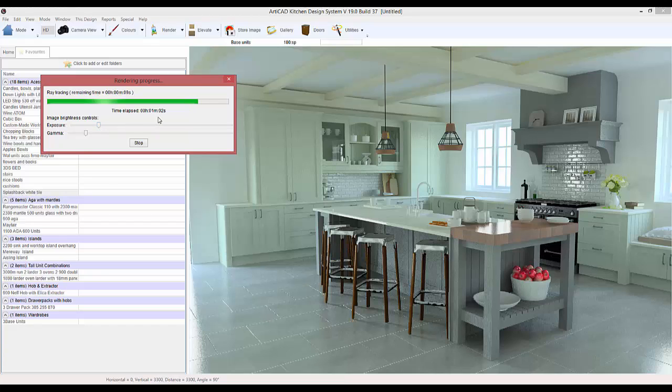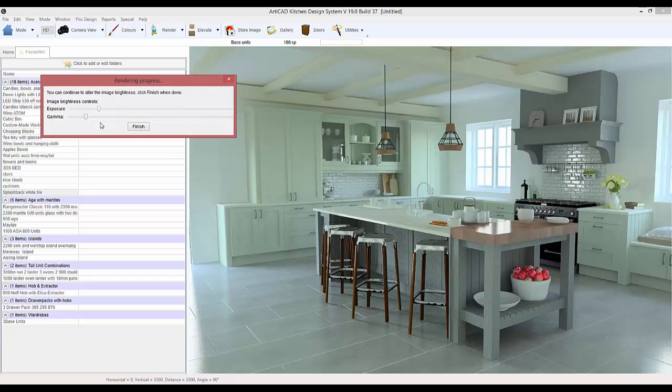I watched a webinar which goes through materials and that's how I've got all the materials to look so realistic, like the woods and the floors — that's just on the Articad members area. There you go — you can see in a couple of minutes we've now created a complicated room which looks very realistic. Thanks for watching.